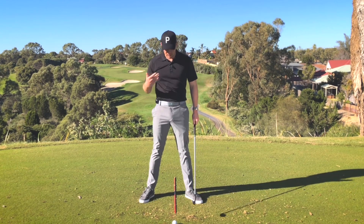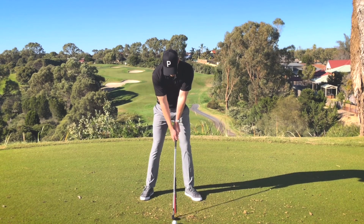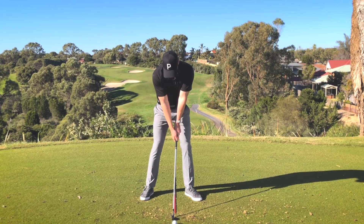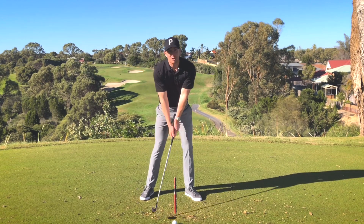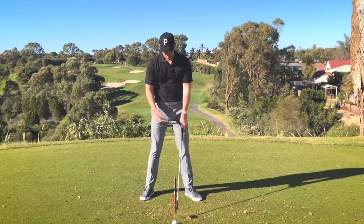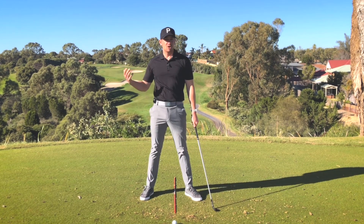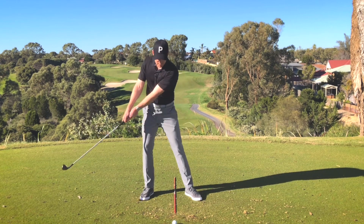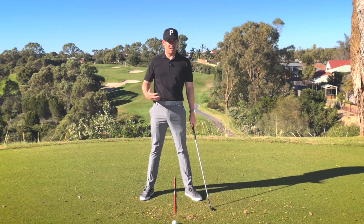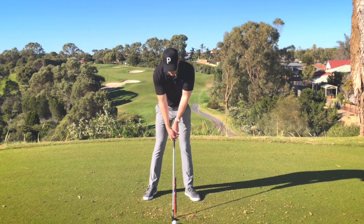So what does that look like and what does that feel like? If I set up next to this golf ball here and I simply just feel like before I take the golf club away I'm pushing a little bit of pressure into the left foot and then shifting that pressure directly back to the right foot, well then I feel like I've got much more freedom to make a full, complete turn to the top. If I simply just start by moving my hands or moving my arms, I find it very difficult to move my body how I know it should.